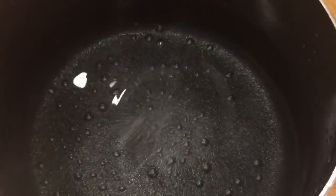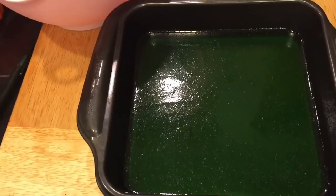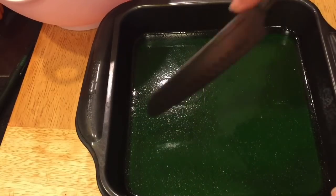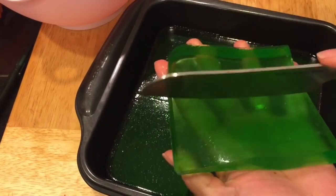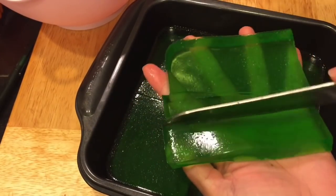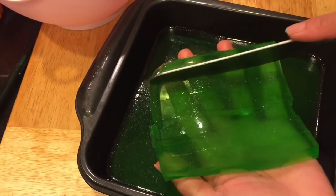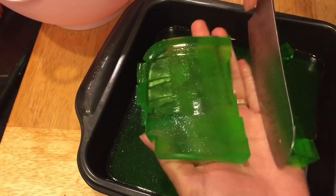Now we're going to cook our sago — just boil it for 15 minutes as the instructions say. My gulaman has now firmed up and it's ready to cut. I cut my gulaman into cubes, almost the same size as the coconut gel or nata de coco.